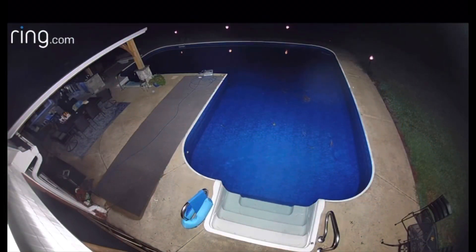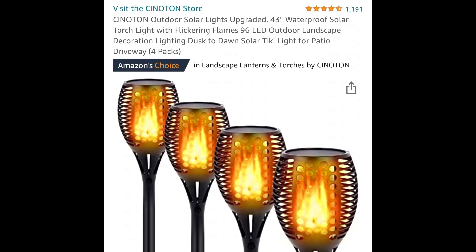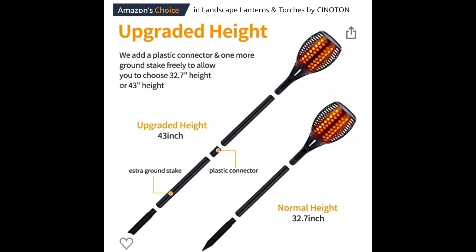I was supposed to get this video done on these a long time ago, but the issue is I haven't been out here at night. They're at my parents' house around the pool and I haven't been out here at night to film them. I was here in the evening and just wasn't filming. I'll put a link in the description and pop up a picture of the name brand. If you're interested in solar tiki torches, these are the way to go - they work great.